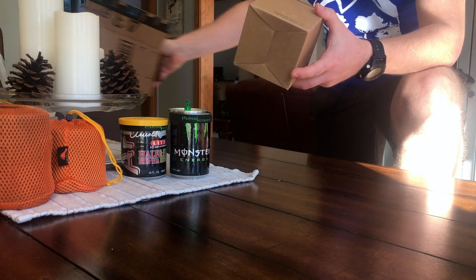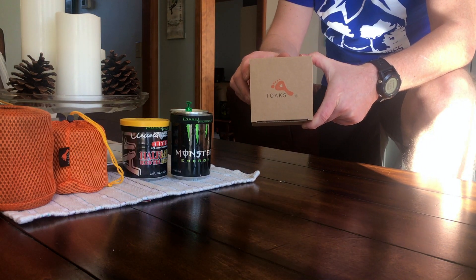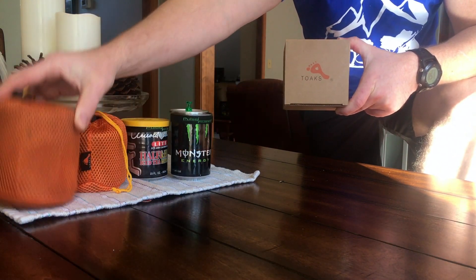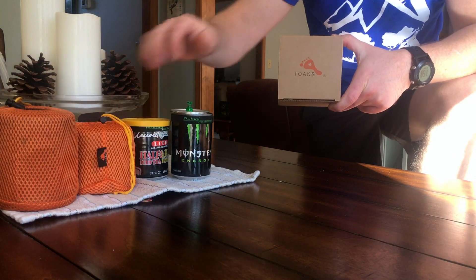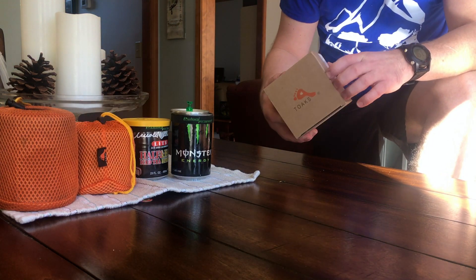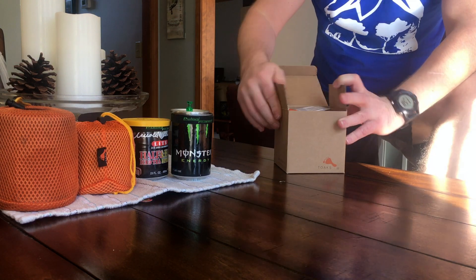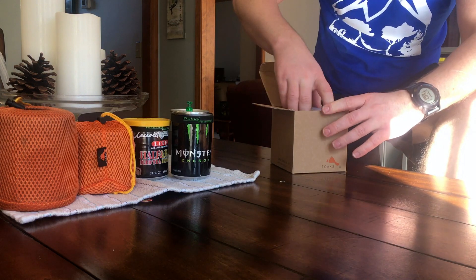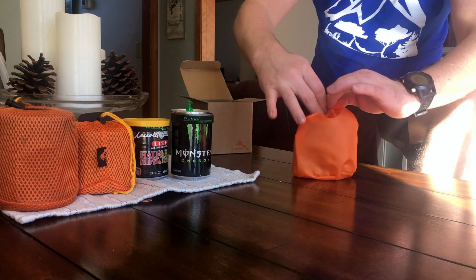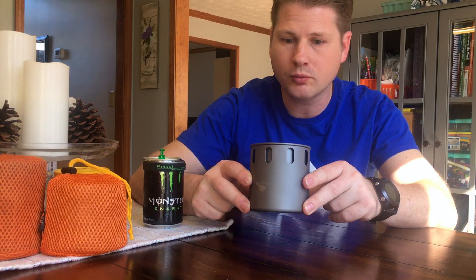A box within a box — another Toaks product. I'm very fond of Toaks. I've got another 450, as well as a 550 and a 750 Toaks. But what we have here, as you can tell from the title, is not a cooktop — we have the small wood-burning stove.